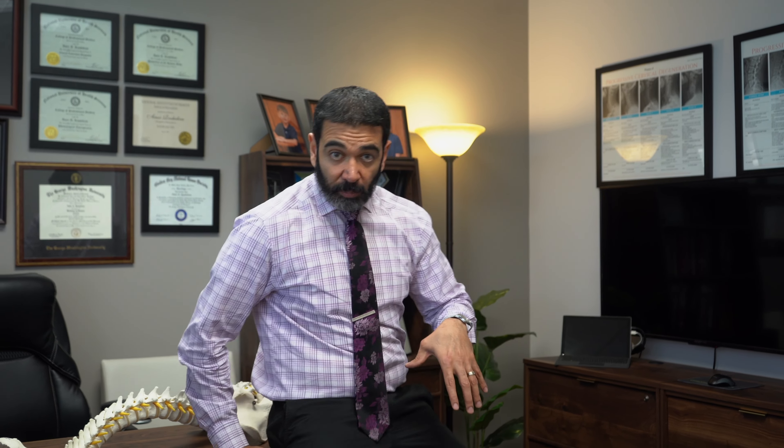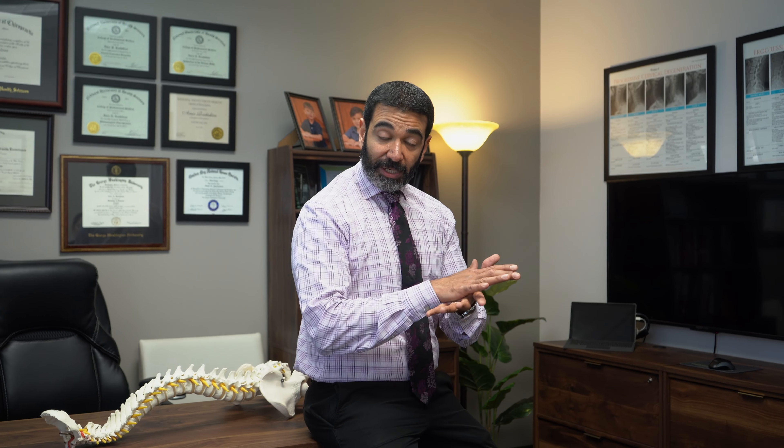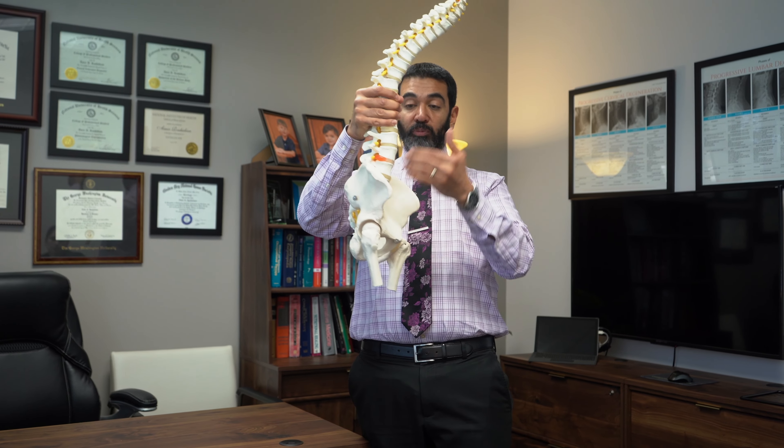But when you twist, those fibers start to open up. If you load the disc and twist, those open up and you put them in a vulnerable position where they can tear. So you can actually herniate a disc trying to adjust your own back. That's why if you're doing any kind of mobilization technique, you need to be laying down — in a position where there's no weight on your spine. When you sit somewhere, you increase pressure on the discs.